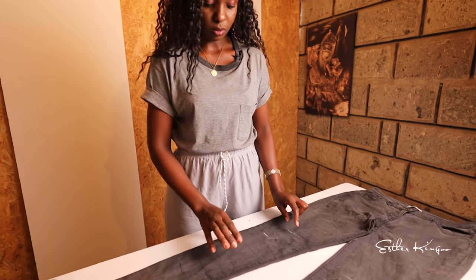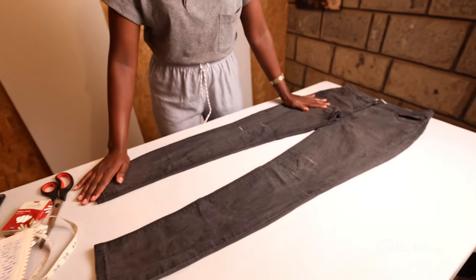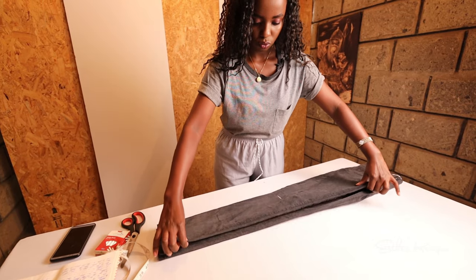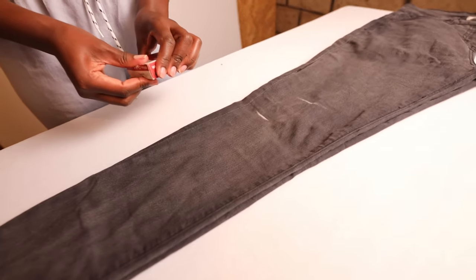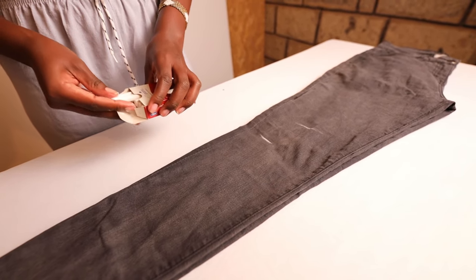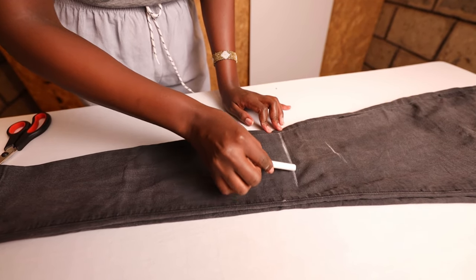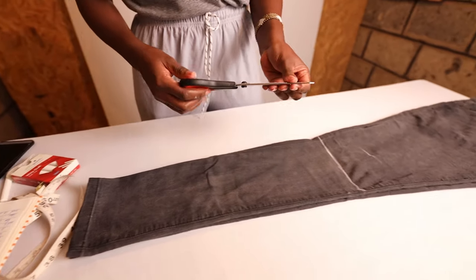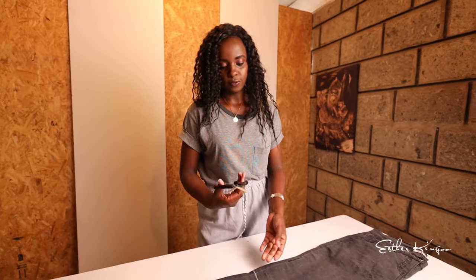Next step is cutting the pants. Since we've now determined our preferred length, step two is to draw a cutting line. To do that, lay your trousers on a flat surface. To get an even cut, it's always better to fold your trousers in two before cutting. So now we mark our cutting line, draw a line, and cut. Make sure your pair of scissors is very sharp to get an even and clear cut. Let's go cut now.